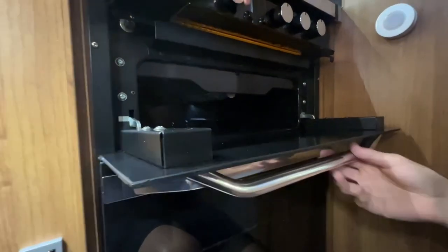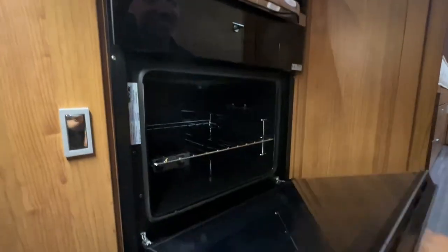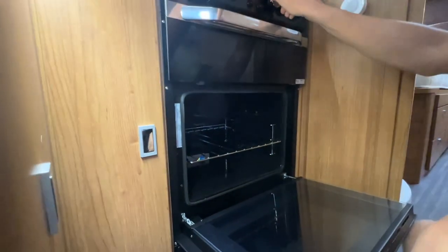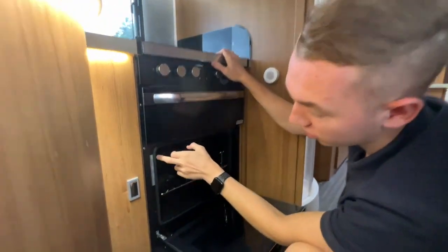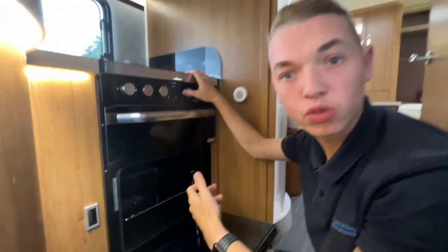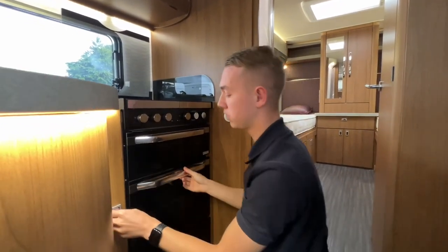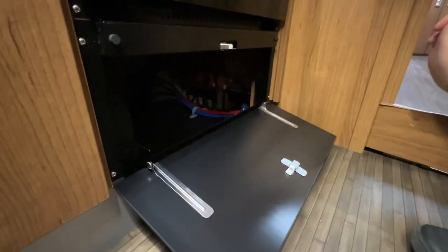You've got your grill and underneath you've got your oven. If you ever need any parts for the oven there's a sticker here with the model number — let us know that number and we'll get the right parts. Underneath are gas taps, which are mainly for the technician during the annual service. If you ever have any problems with gas, turn the bottle off to be safe, but you can isolate each individual appliance here if needed.